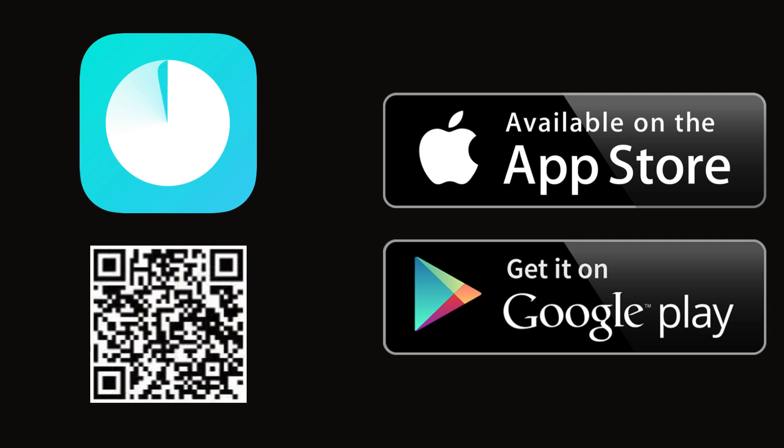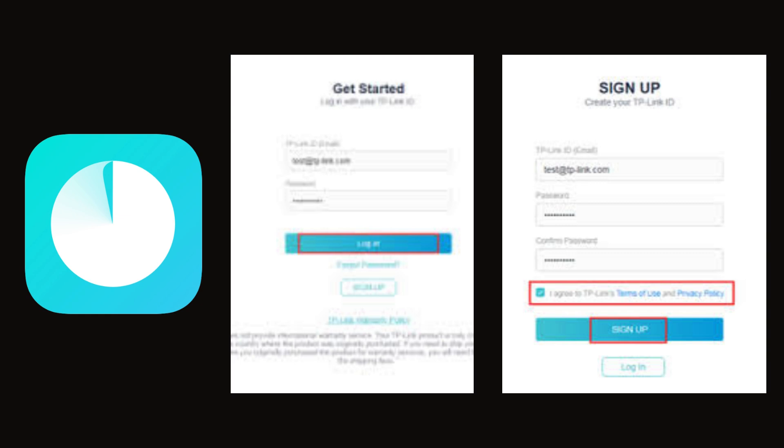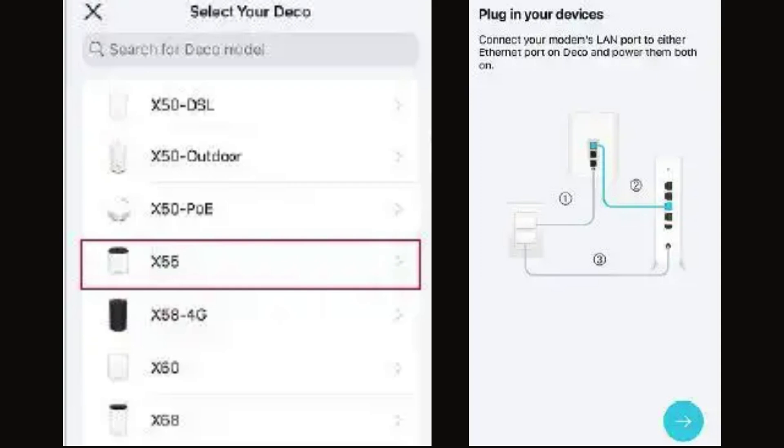First, download the Deco app on your Android or iOS smartphone or tablet. A QR code is available on screen. Then install it. Open the Deco app on your device and log in with your TP-Link ID. If you don't have a TP-Link ID, then create one first. After login, search for and select your Deco model X55.